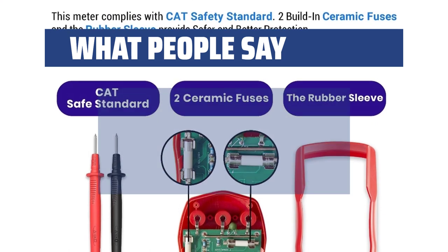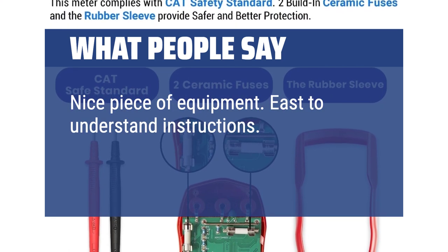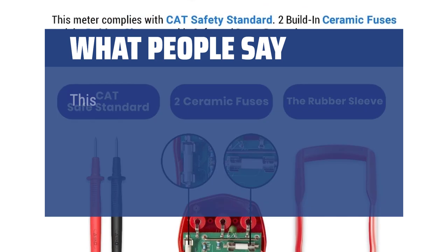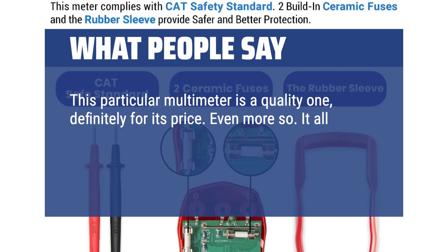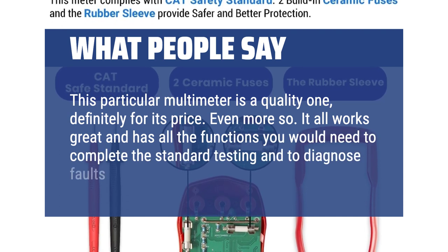What people say: Nice piece of equipment. Easy to understand instructions. Would recommend to any home repair shop. This particular multimeter is a quality one, definitely for its price. It all works great and has all the functions you would need to complete the standard testing and to diagnose faults within the circuit.